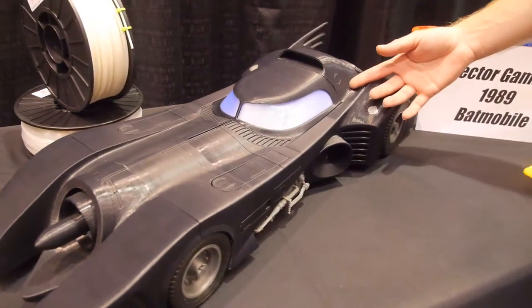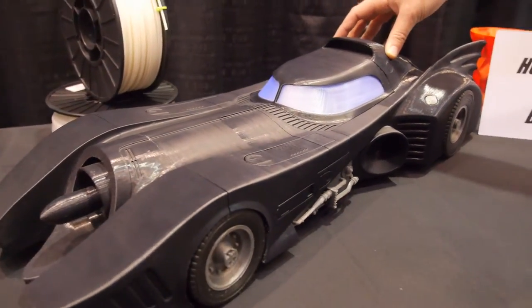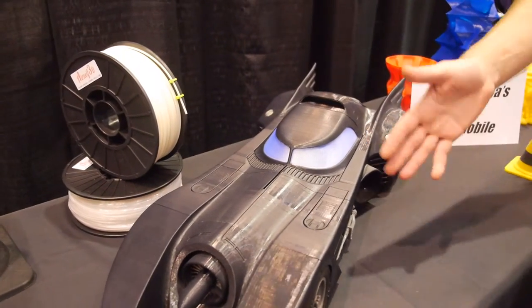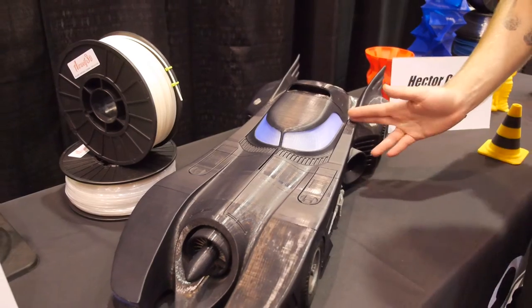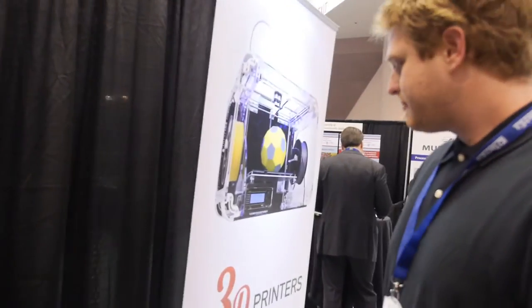This was made by a customer on one of our very first kit printers. He came back after a couple of months and designed this beautiful Batmobile — it's all pieced together in sections and was about 150 hours of print time. The build volume on our single-head printer is 12 by 8 by 12 inches. On the dual-head you lose about half an inch on the Y axis, giving you 11.5 by 8 by 12 inches.